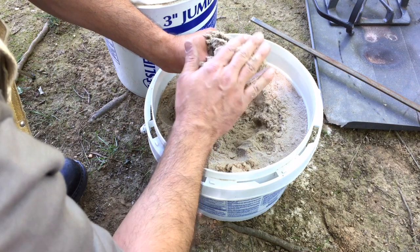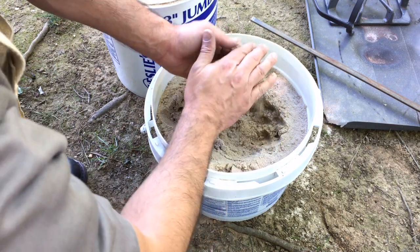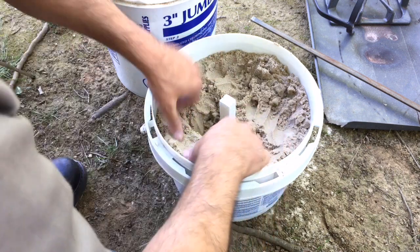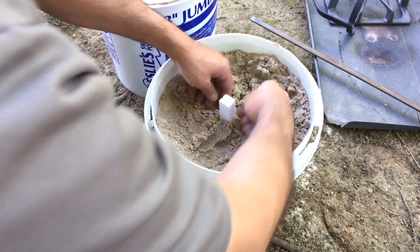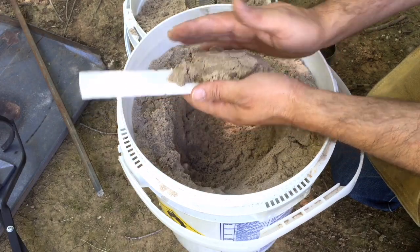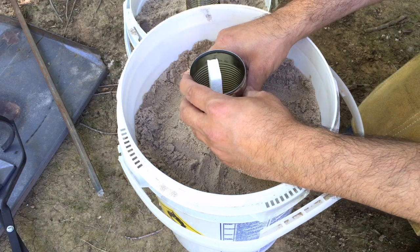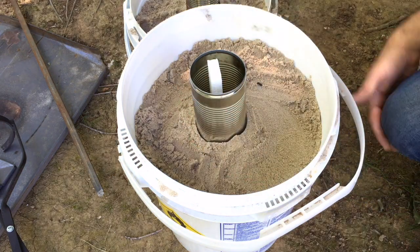The technique I'm using is lost foam casting. What you do is bury your foam in sand to hold its shape when you pour the aluminum in. You just have to make sure it's all packed in fairly tight. Here's my second one — you can see I'm packing it in, making sure all the gaps are filled with sand.